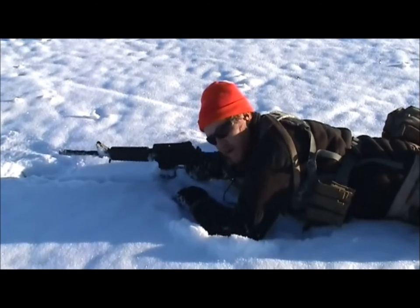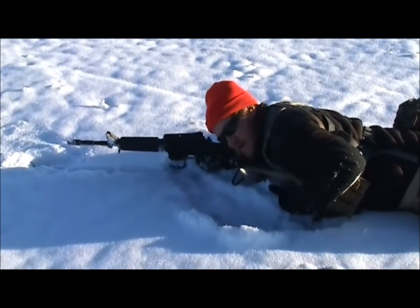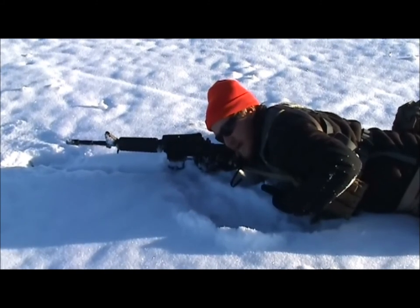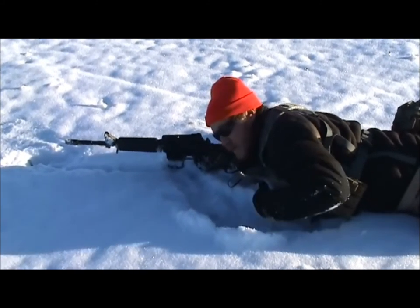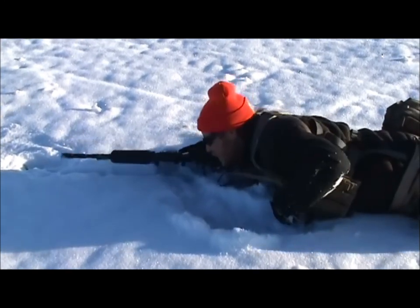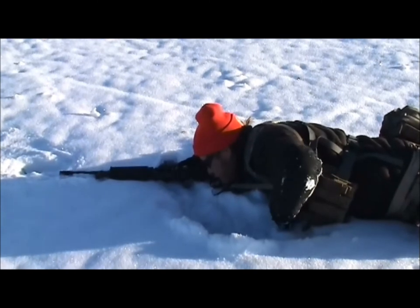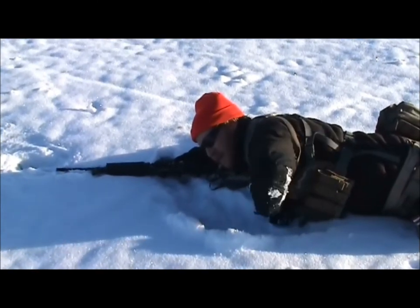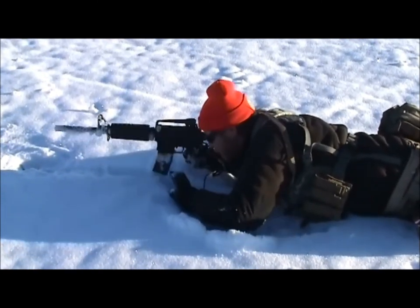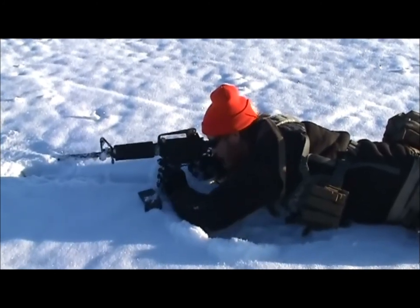Another thing to work on from the prone is your reload, because you're laying on your mags. Miller420K has a really nice reload — I like to do it a little differently. Because I'm laying on my mags, I like to roll. The gun goes down, mag comes up, gun over, mag out, mag in.